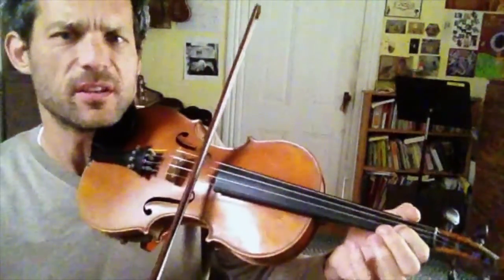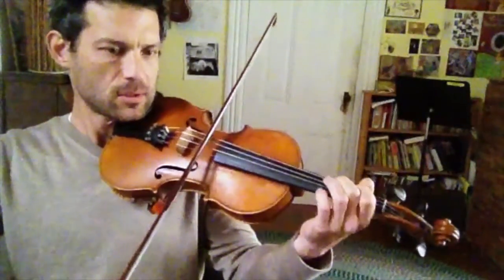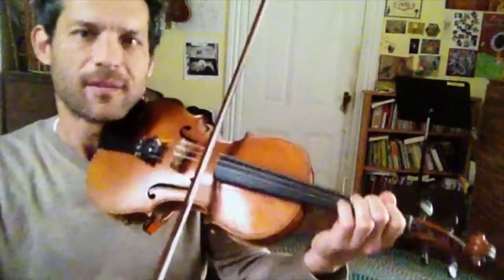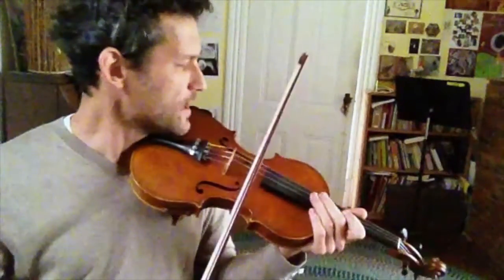Wow, that sounds good. Let's just do the whole thing with these few little slides and all the double stops. Oh, hey kitty.